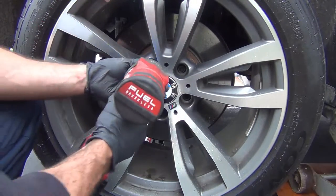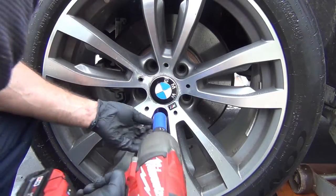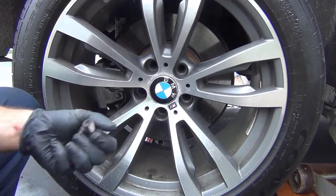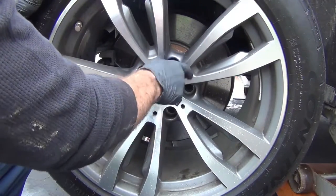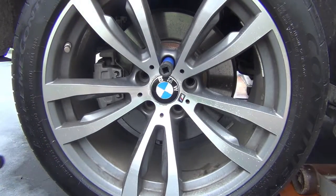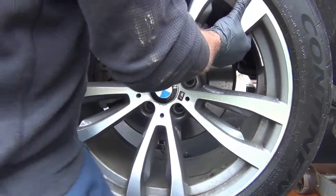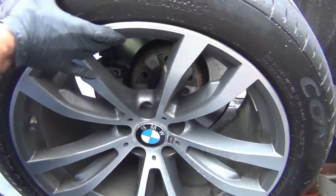First step, obviously, is take your wheel off — 17 millimeter. I do have one already out, but it was a wheel lock. If your rim does not want to come out, take one lug and put it back in the upper hole. Give the back side of the tire a whack — you can use a mallet or set up a pry bar and hit the right spot. Get that out and get the tire out of the way.